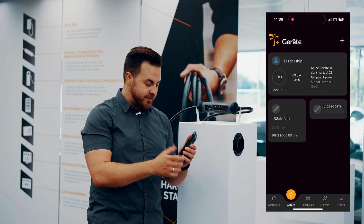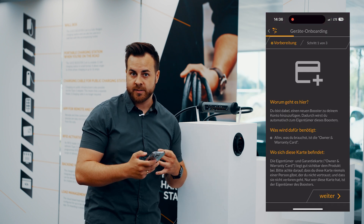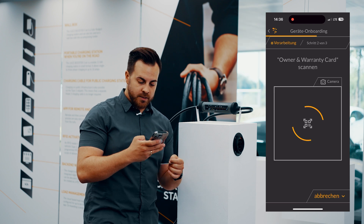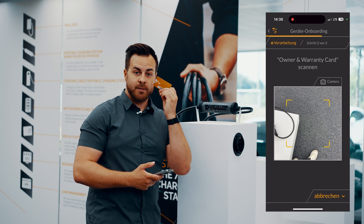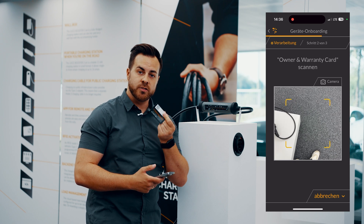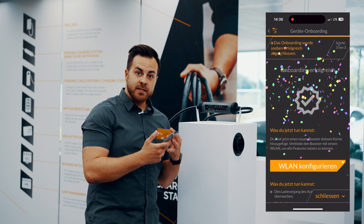Now we're going to Devices and adding a new JUICE Booster 3 Air. You can read about it in detail later; right now we'll just go through it very quickly. You need your owner and warranty card — it's the key to your booster, because it has the QR code on the back. You scan this code and it connects to the booster via Bluetooth.